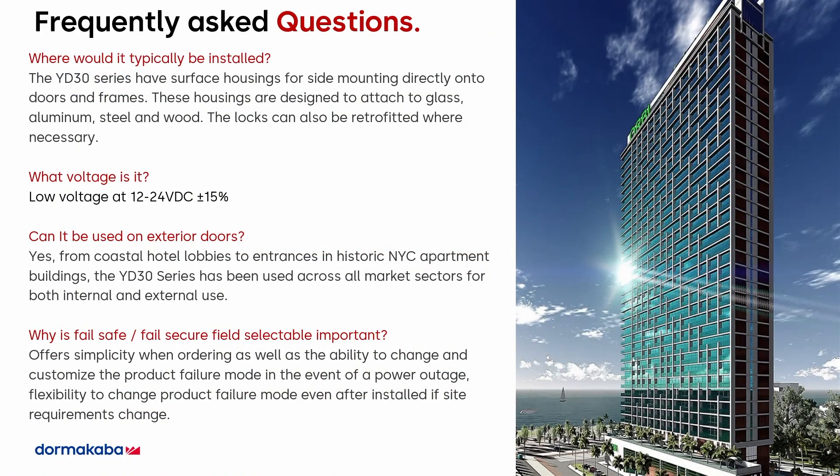Frequently asked questions — typically where it would be installed. We've installed this virtually everywhere. With the side housing, you can sidemount this directly onto any door and frame. The housings are specifically designed to attach to glass, aluminum, wood, and steel, also retrofitting where necessary. Low voltage at 12/24V with plus or minus 15%.